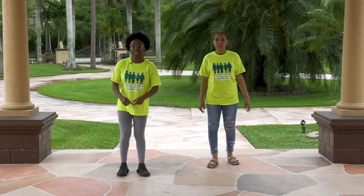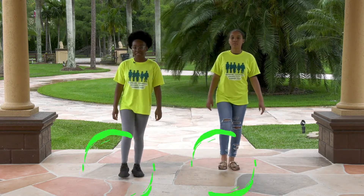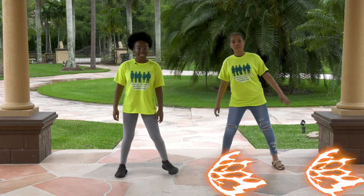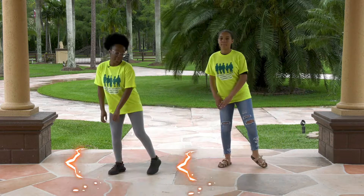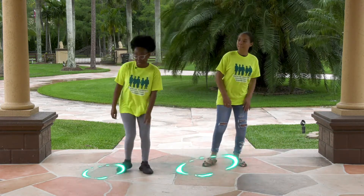All right, let's put those things together so far. Five, six, seven, eight. Right foot up, left foot slide. Left foot up, right foot slide. Basically, you're saying either way you're about to slide.